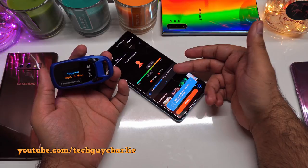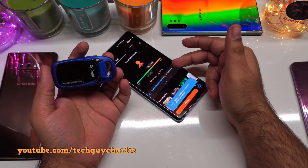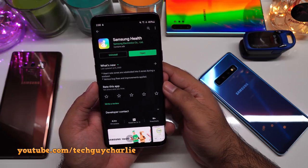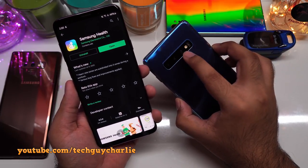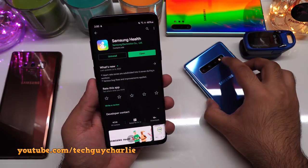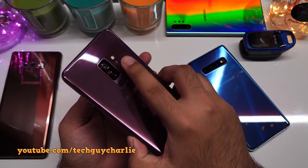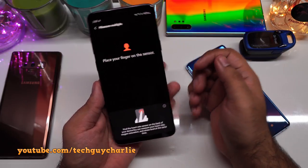The pulse oximeter on the Galaxy phone is quite accurate, but you should consult your doctor before substituting the phone for a proper pulse oximeter. There are many third-party apps on the Play Store that claim to measure blood oxygen saturation using the camera flash, but I think those will not be accurate. I urge you to use the official Samsung Health app, which uses the dedicated blood oxygen saturation sensor.